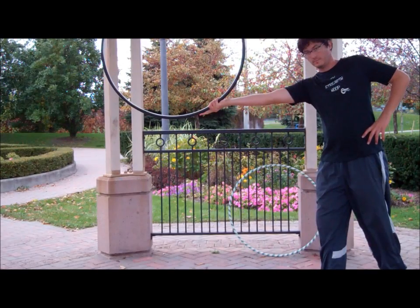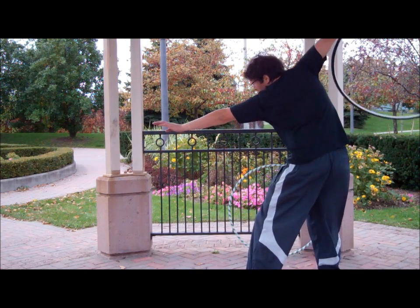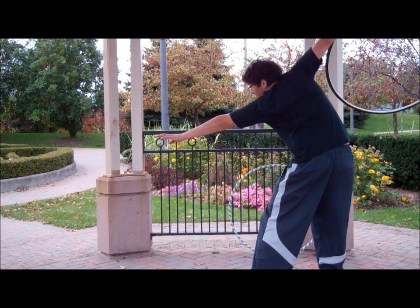Strike a pose, get into it. We're going to draw that hoop back — big backswing. Opposite hand goes forward, pointing at your target.